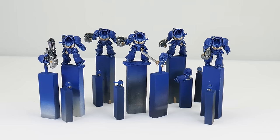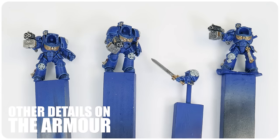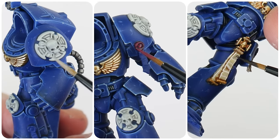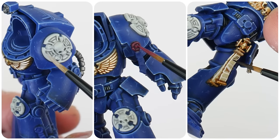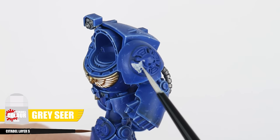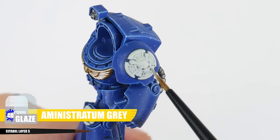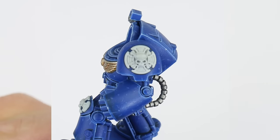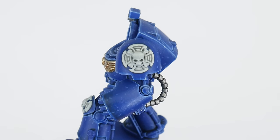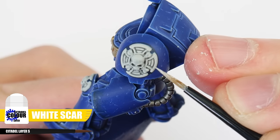There are still plenty of details to get painted on our terminators, so let's work on some of those other details you see around the armour — including the Crux Terminatus and all those purity seals. To paint any Crux Terminatus let's start with some Grey Seer for our base colour, making sure to get that solid base colour we can then work from. To help define the shape of these features we can first use an Administratum Grey glaze in the shallower areas of detail. Once you're happy with how that looks, use Dawnstone as a recess shade. Neaten everything up with some Grey Seer if needed, then finish any Crux Terminatus using White Scar to highlight.